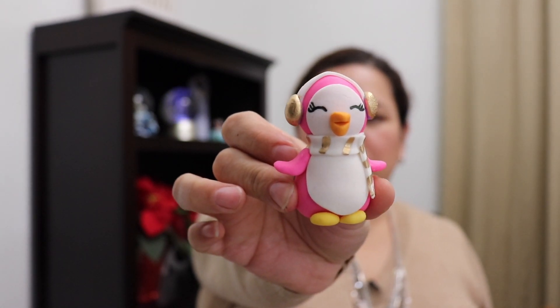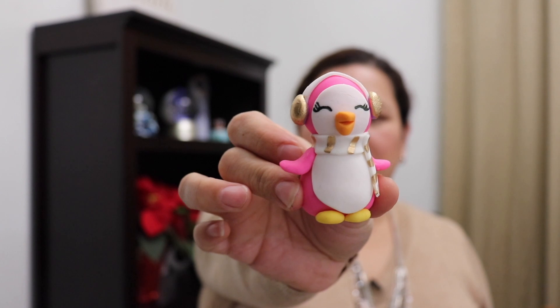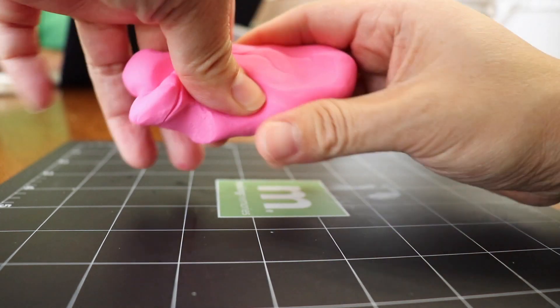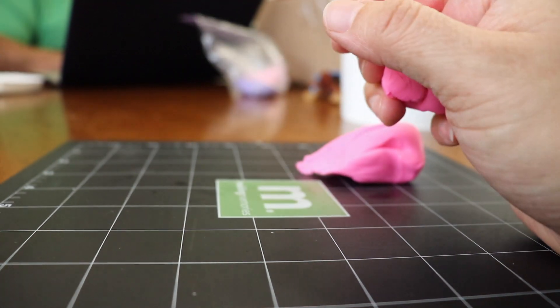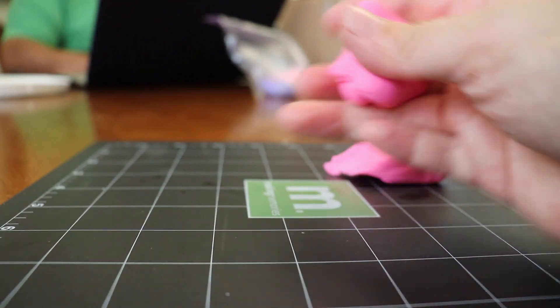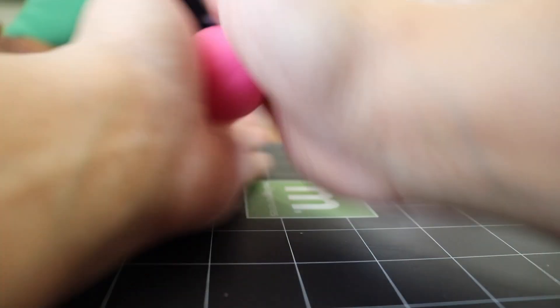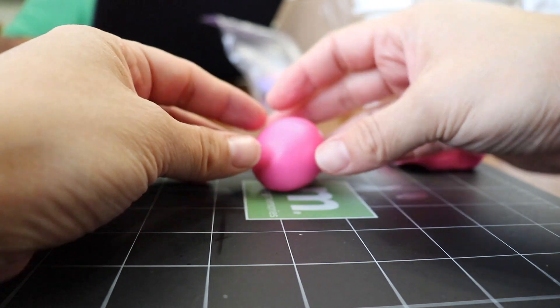Hey guys, this is Veronica from BehindTheCake.com and in today's video I'm gonna show you how to make this little penguin. We're gonna start with some pink fondant and we're gonna make a teardrop shape or a little cone just for the body, and then a ball that we're gonna use as a head.